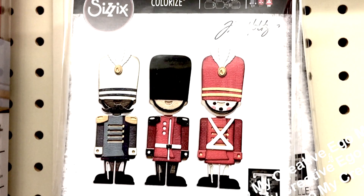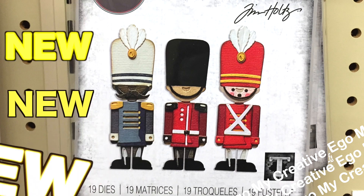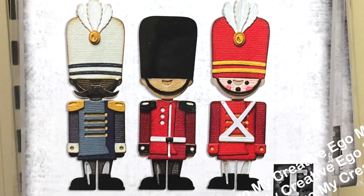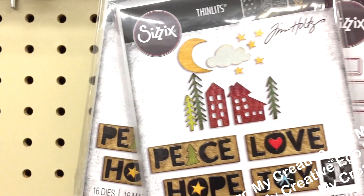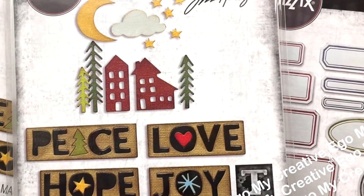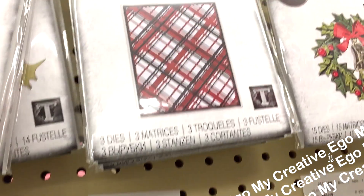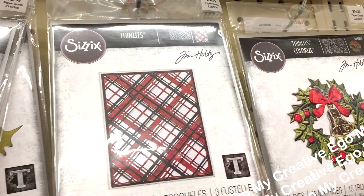Hello everyone! So today I am so excited to talk to you guys about all of the new and super new products that they have at Hobby Lobby. I say super new because I literally just watched Tim Holt's video about a week ago, and he was releasing his new 2022 Tim Holt Sizzix Christmas release, and some of these items that I found today were in that same video.